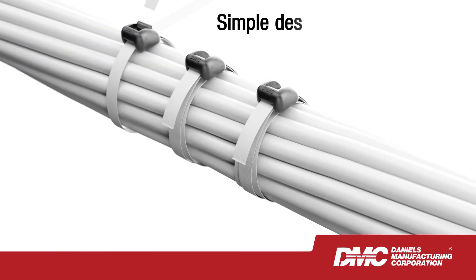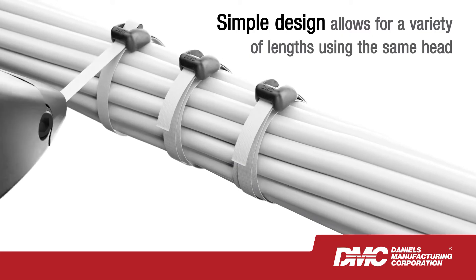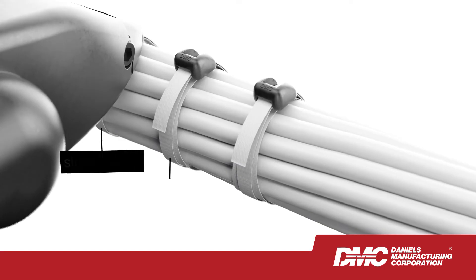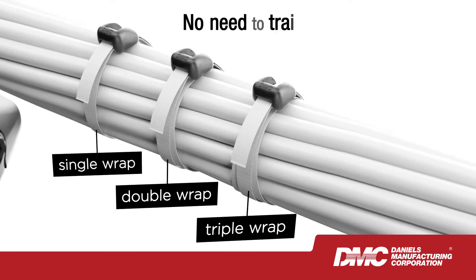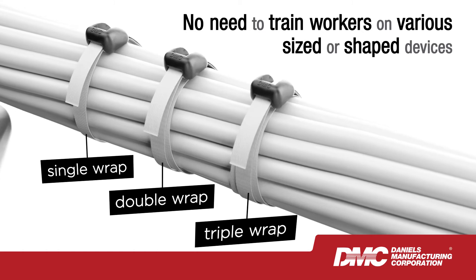LaceLock's simple design allows for a variety of lengths using the same ultra-strong fastener head. And since length is LaceLock's only variation, there's no need to train workers on when and where to use various sized or shaped devices.